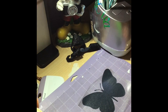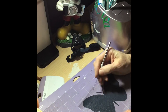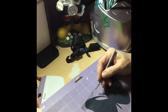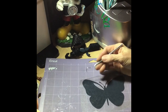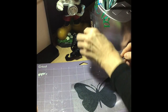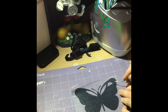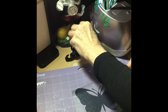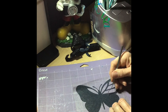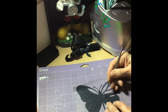Let me put my glasses on. With this one we're going to keep the whole outside, so we're going to weed out all the black inside pieces like this. I want you guys to be able to see this. I'm just going to do one side and give you the idea.